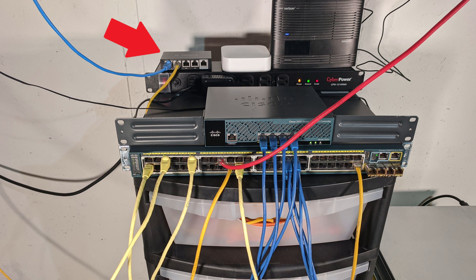Behind that on the left is an Edge Router X, which is primarily used for internet termination and guest wireless routing. Next to that is my Samsung SmartThings Version 2 Hub, which is the primary driver for all my home automation.